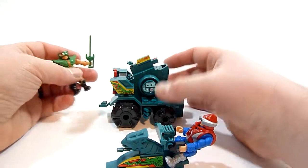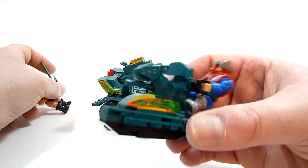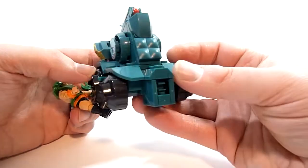This is called the Battle Ram and you really can't — you're not ramming anything with this thing, right? This'll just explode. This might be a kind of a ram.